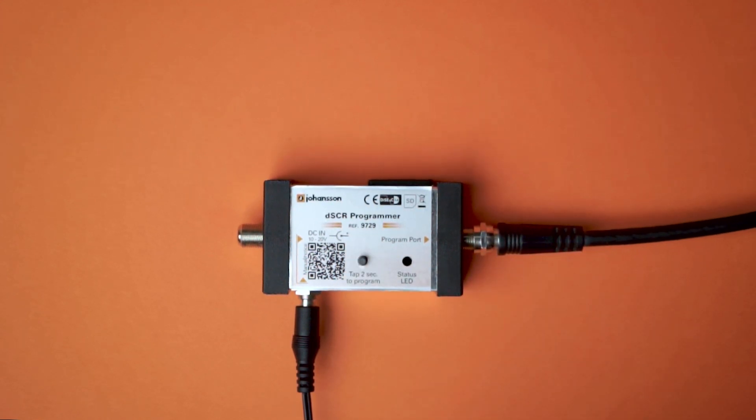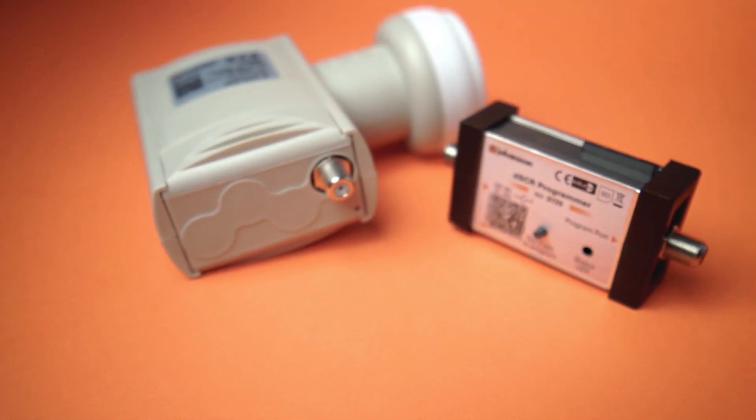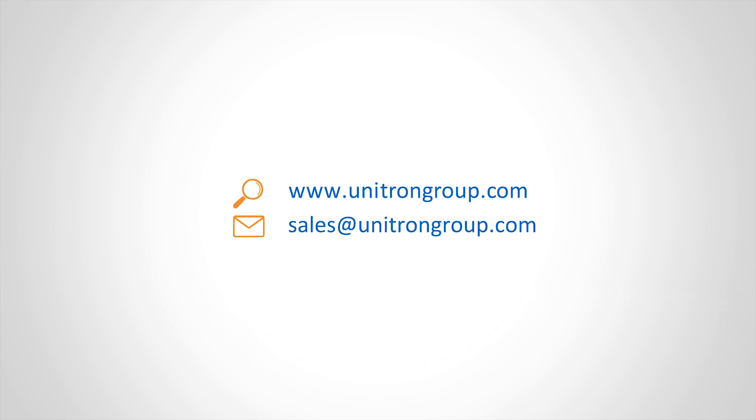With the DSCR programmer, there is no need to go on your roof to install a new LNB every time the channel plan is changed. For more information, please visit our website. For custom projects, please send us a message.